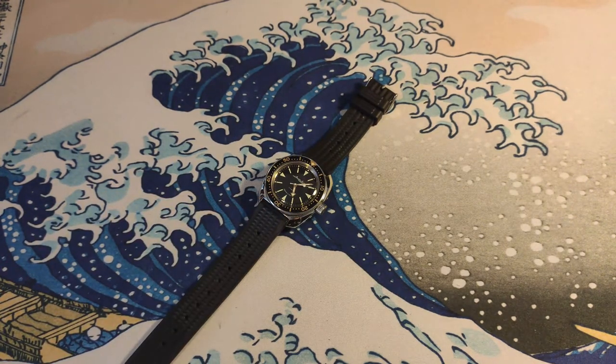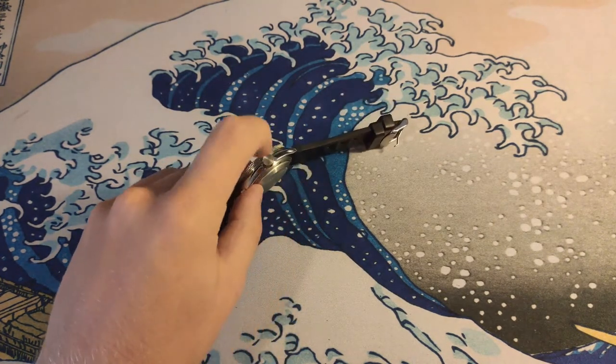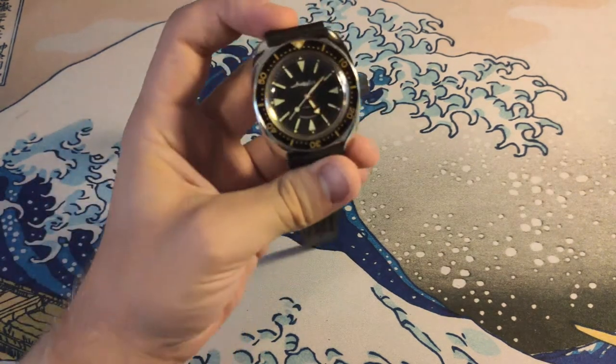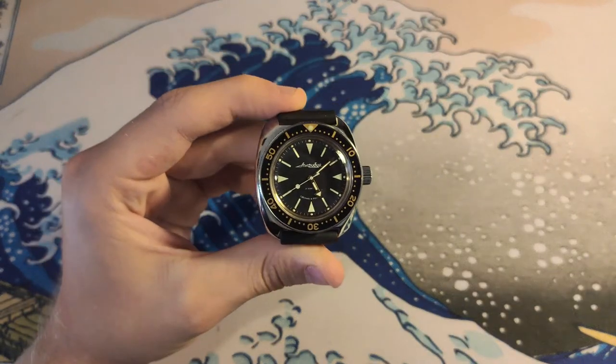This one is modded — I've put an aftermarket bezel, aftermarket bezel insert, and aftermarket strap on it. I've been planning on replacing the crown with something signed, but I haven't come across any because they're pretty rare and always sold out, which is pretty unfortunate.